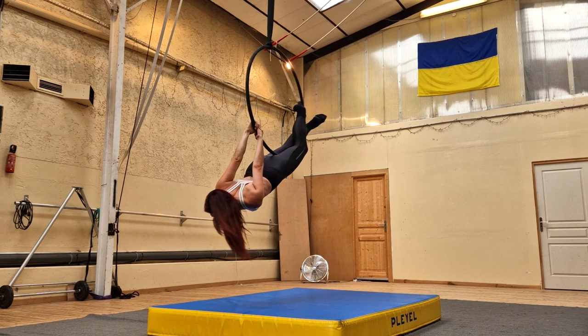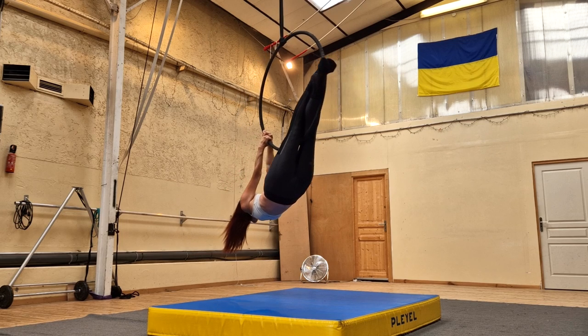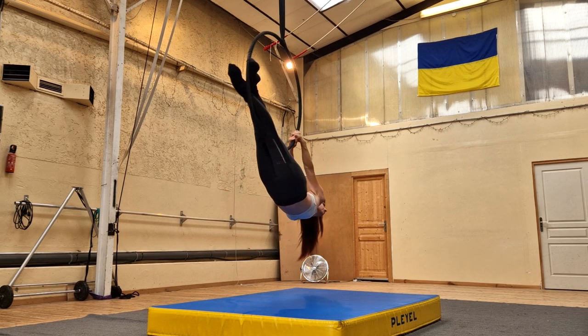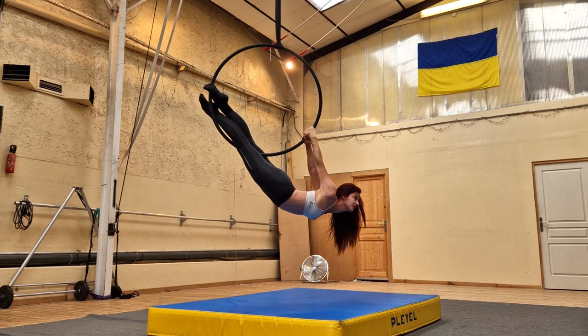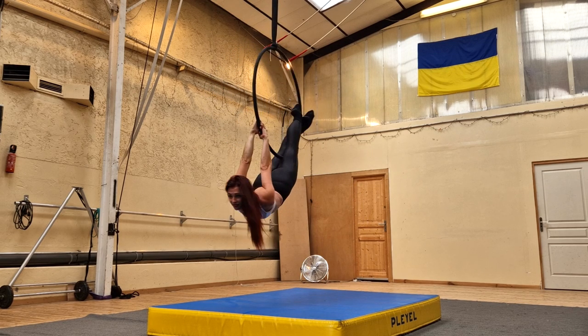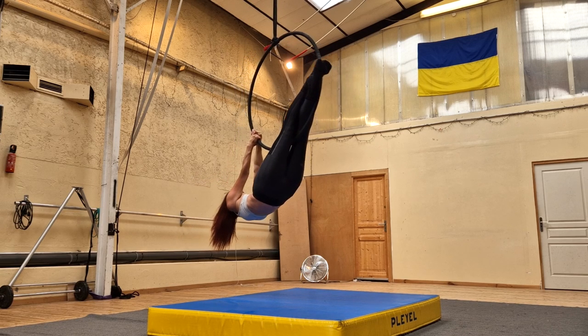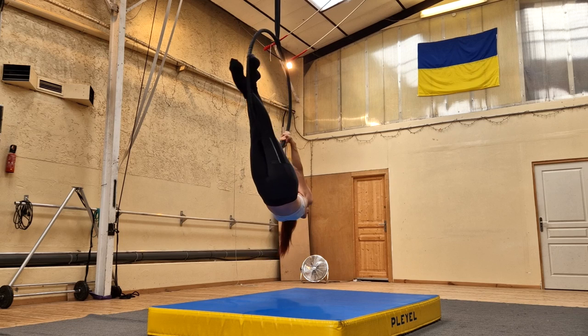From there, you can take your free leg that is already off the hoop — again, for me that's my left leg — and cross it inside of the hoop and across your leg that's still on the hoop. If you're a dancer, you might think about making fifth position, and finally bring up your head and arch your back as much as you can to come into a beautiful reverse candlestick pose.